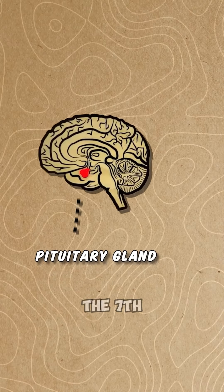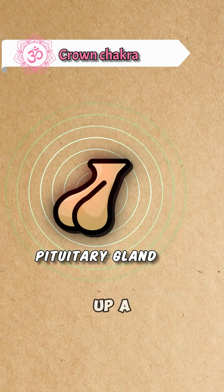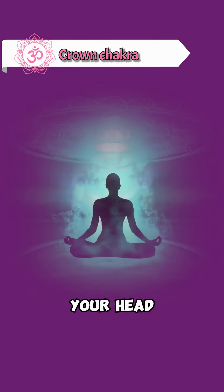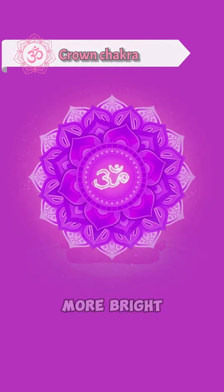Then, move up to the seventh crown chakra. Imagine an antenna rising up a foot above your head. Visualize a spinning diamond in the center of your head. As it spins faster, it becomes clearer, clearer, and more bright.